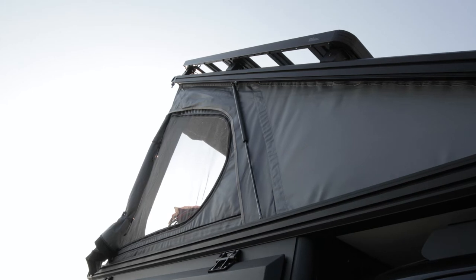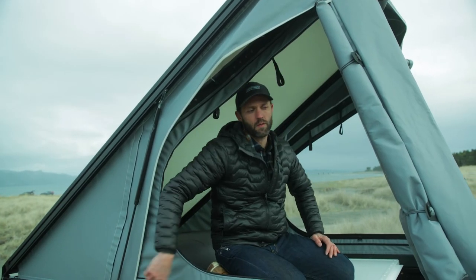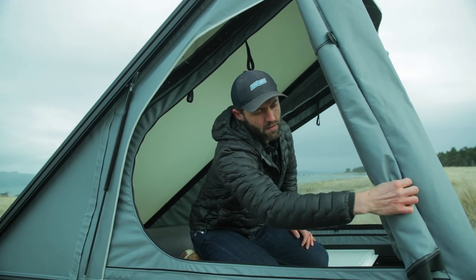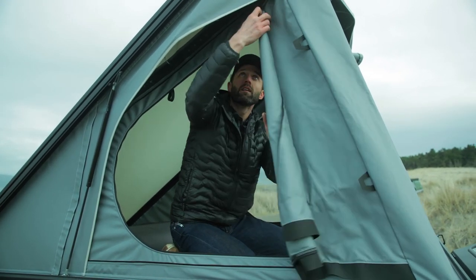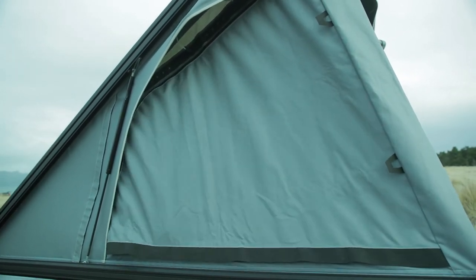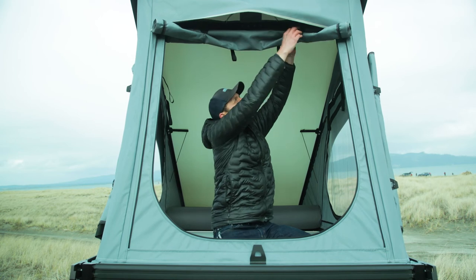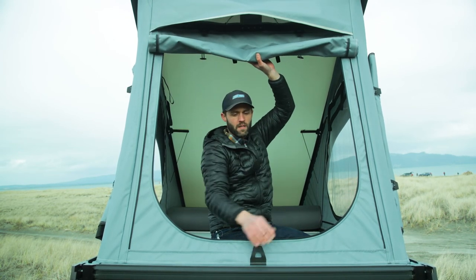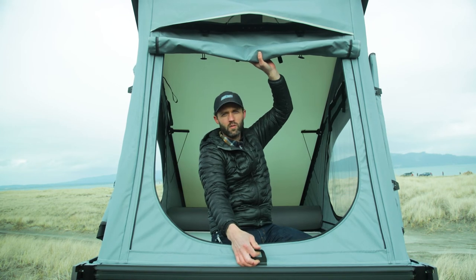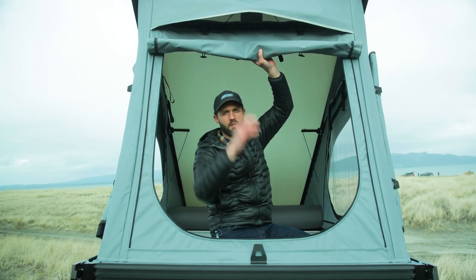Each of these side storm doors has a boomerang zipper around the top and a horizontal zipper around the bottom so if you need to button it up, you can button it up pretty tight. To button up the storm door at the head wall you release the toggles. You've got two horizontal zippers and at the bottom there's a toggle and a cord lock to pass through a loop to secure the center of the bottom of the storm door.